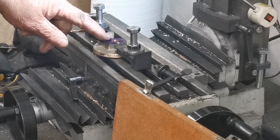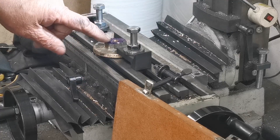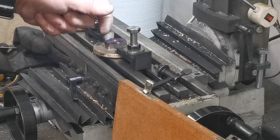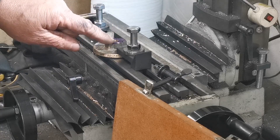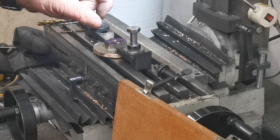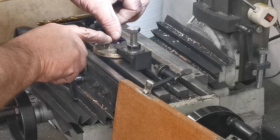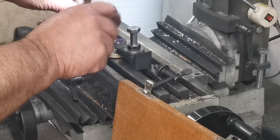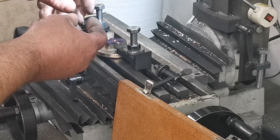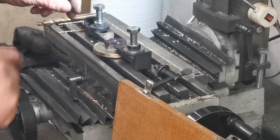That middle hole will be bored out slightly bigger to allow for some wadding in there, because there'll be a plate with a turned part on it which goes in the larger hole. That will then push the wadding down as you tighten it up, making it airtight against the piston rod.